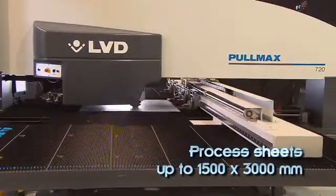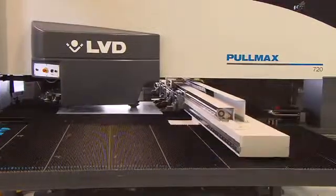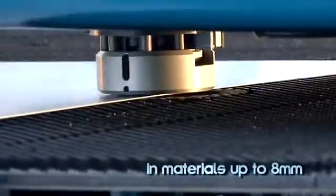Punch sheets up to 1500 by 3000 millimeters without repositioning in materials up to 8 millimeters.